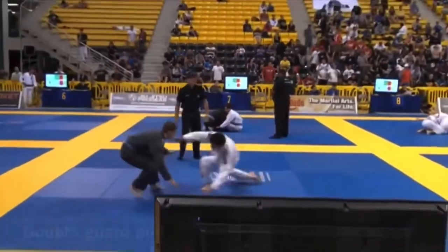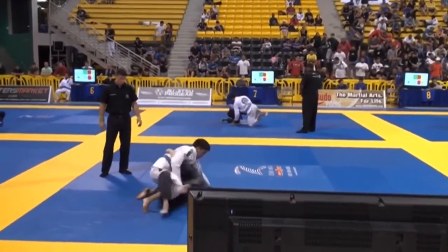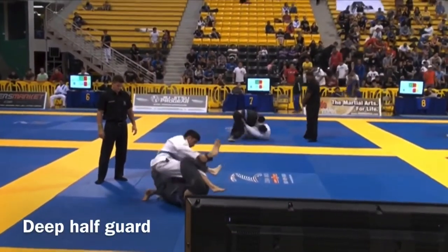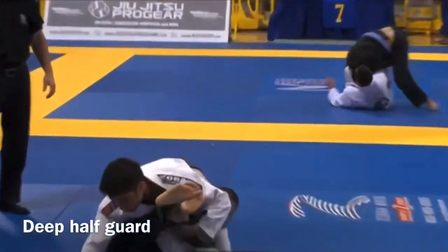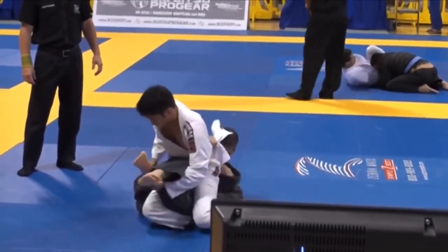Kicking things off in the first round, we both pull guard, and I'm going to pull out my best, shiniest, brightest move right out of the gates: the deep half guard to the back attack. I swing his leg out here, pop my head to the other side, and I'm trying to get behind my opponent and start to climb up until I can get the seatbelt and hooks.